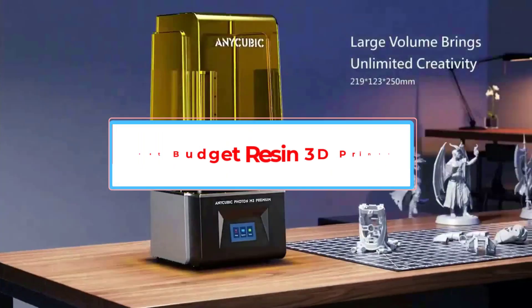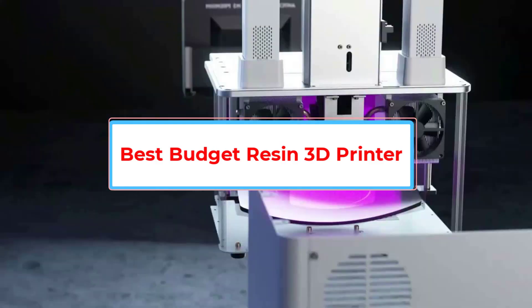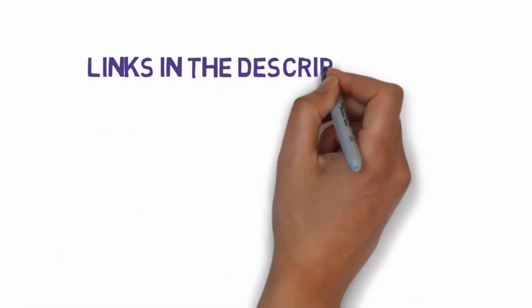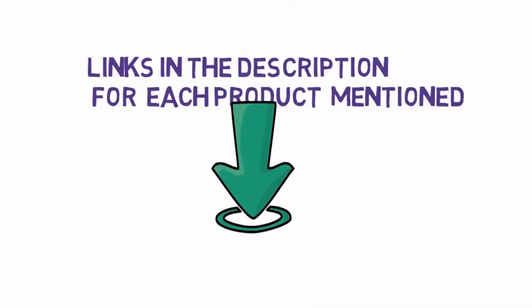Are you looking for the best budget resin 3D printer? In this video, we will look at some of the 5 best resin 3D printers on the market. Before we get started, we have included links in the description, so make sure you check those out to see which one is in your budget range.